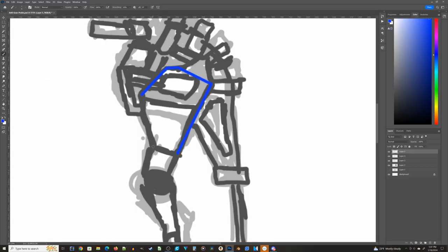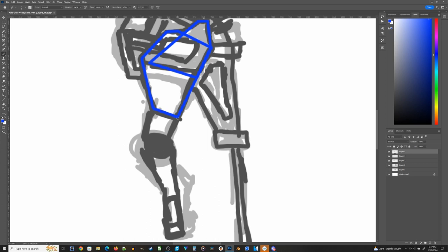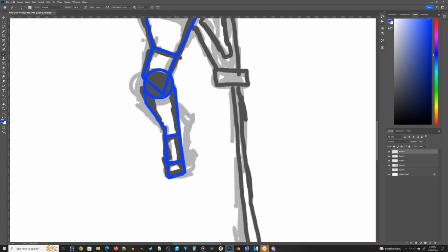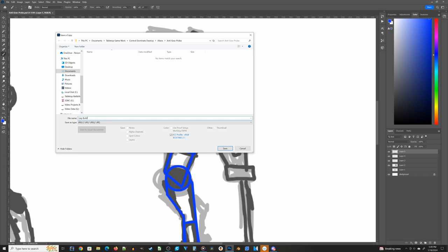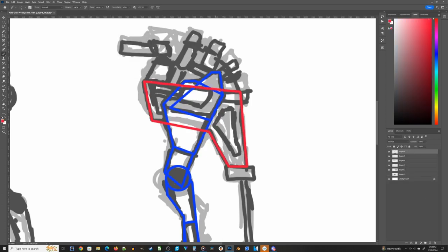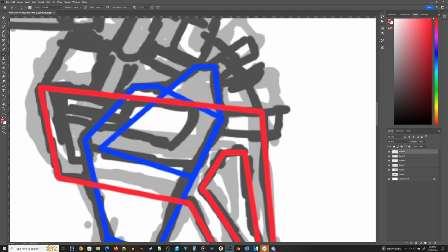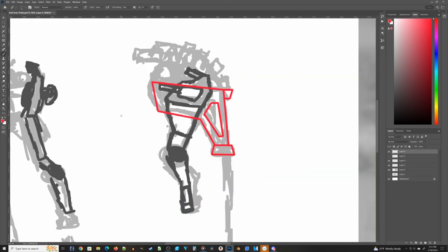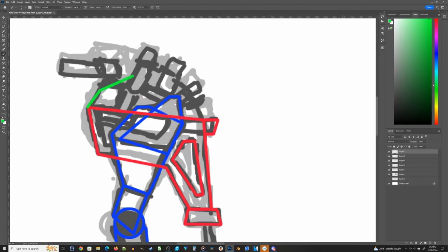With the approximate line work done, I'm moving on to more formalized, set line work. Up to this point I've been using a Wacom tablet, but now I'm switching to mouse and keyboard for a much more precise layout. When I jump into Blender, instead of fiddling around trying to get the right shapes, all I have to do is drag vertices and drop them in the right spot, making the 3D modeling process go a lot faster.